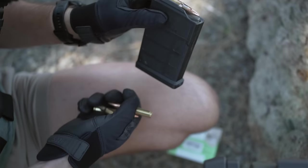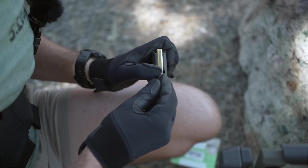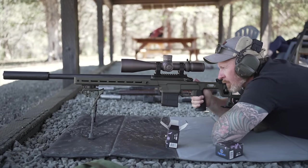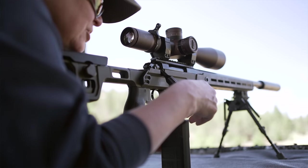You can use AICS or AIAW magazines with the Solus. If you're a casual shooter, just use the AICS mags and call it a day — they're super popular, they usually load into the action easier, and Magpul makes them at a reasonable price.